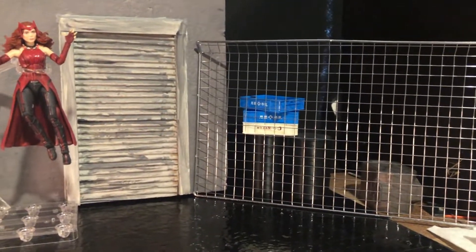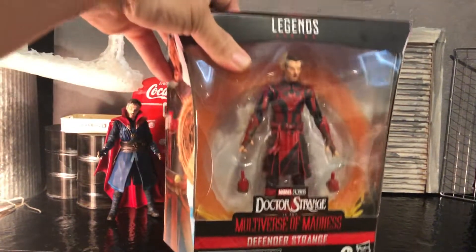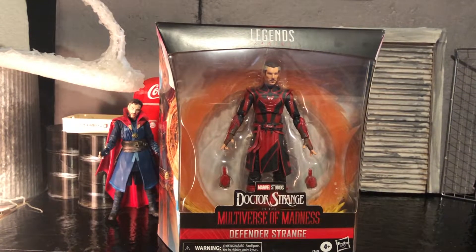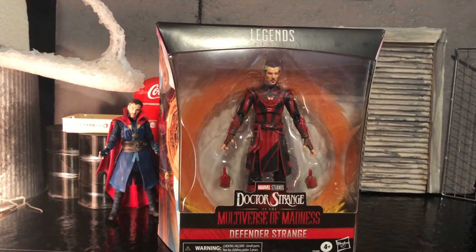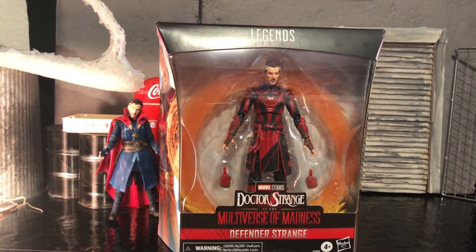I got this new piece right here that's kind of like a chain link fence and there's some stuff on the other side. But let's talk about Defender Strange. Now this figure is kind of cool and when we get them out of the package we're going to see all the accessories and why this box needs to be so big. Let's not waste any time and open this thing up.